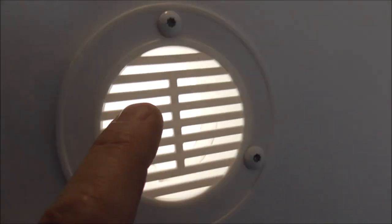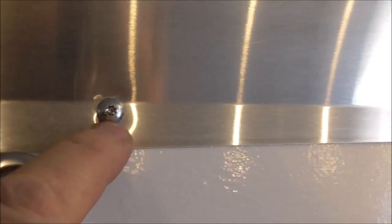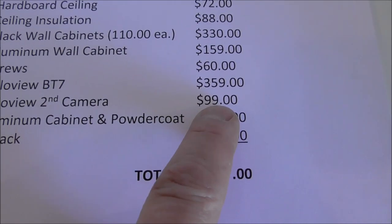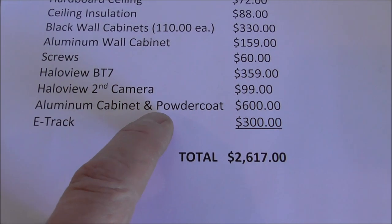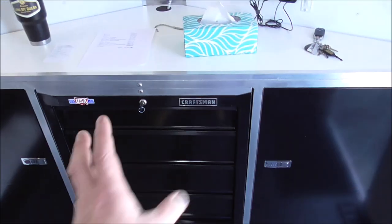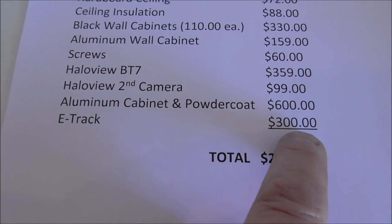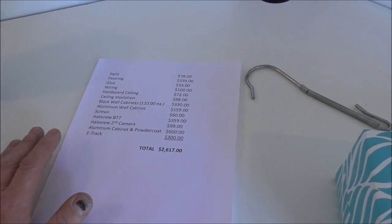The Halo View camera system was $359, plus the second camera was another $100 from Amazon. The fabricated aluminum cabinets with powder coating came to $600 — that included a whole sheet of aluminum. And I have $300 in E-track. The $600 for the tires is not included in that $2,617 figure — that's something you'd have to do anyway.